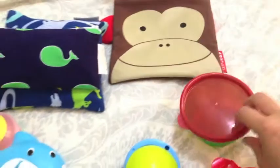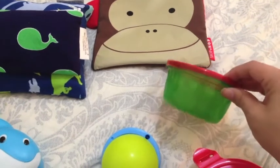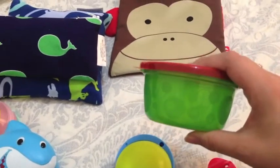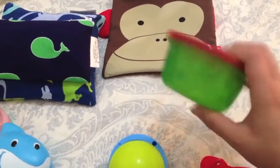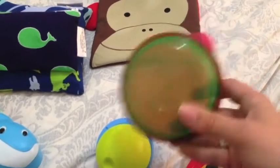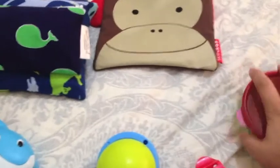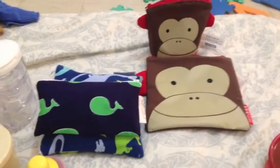Another inexpensive option is these Take and Toss containers. You can fit a lot in here — crackers and bigger snacks. They come in packs of three or four and I'm sure it's less than five dollars total, so that's another solid budget option.